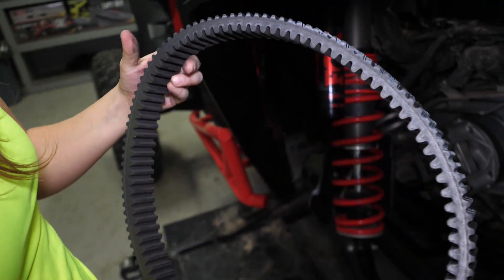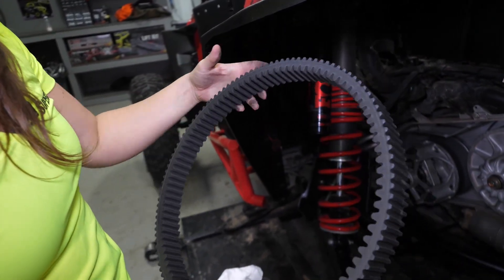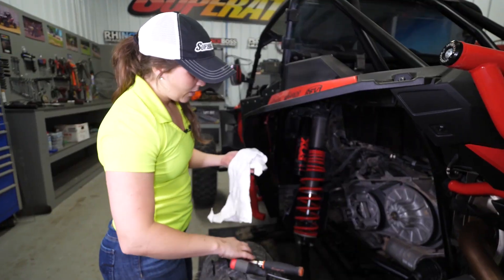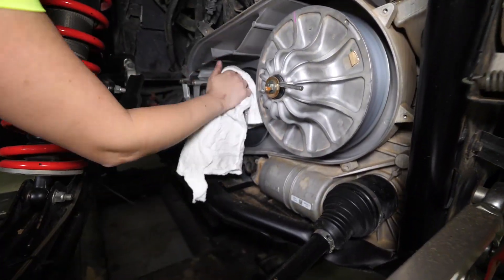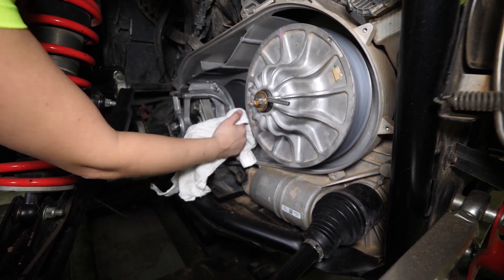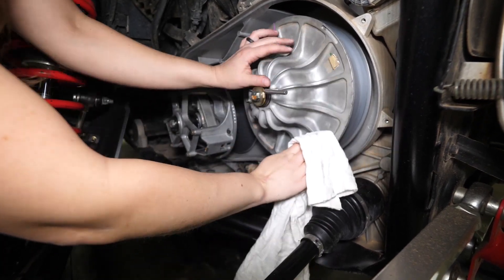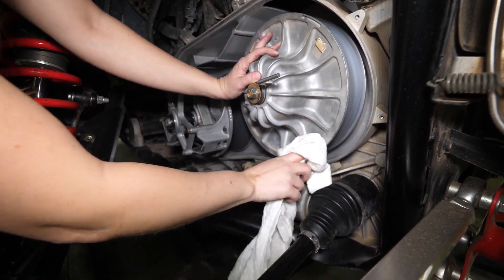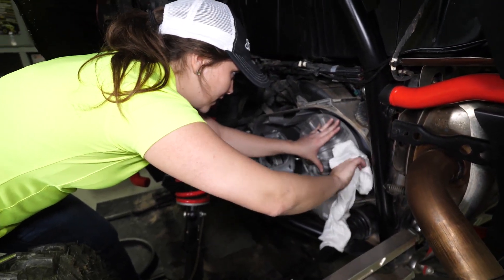As you're inspecting your belt, you'll look for any burnt or worn ridges, any frays, or excess wear. And while you have your belt off, you'll take a clean rag over your clutch sheaves. Make sure there's no grooving or markings in the clutch sheaves themselves. Clean out any dust and dirt. If there's any excess belt dust anywhere, you can use brake cleaner to get that off.